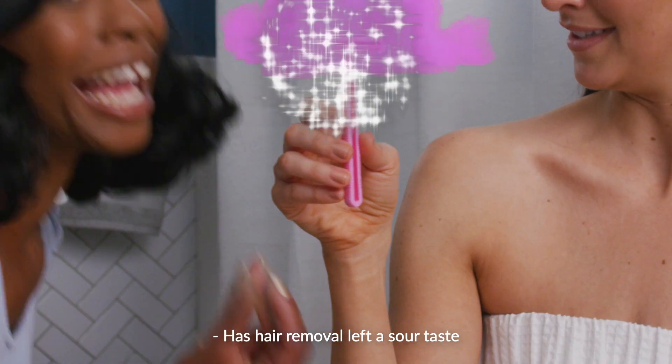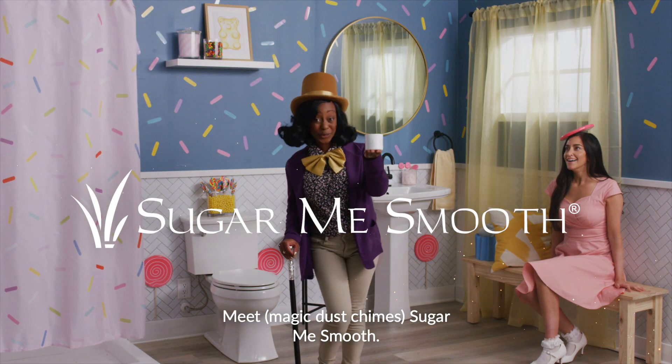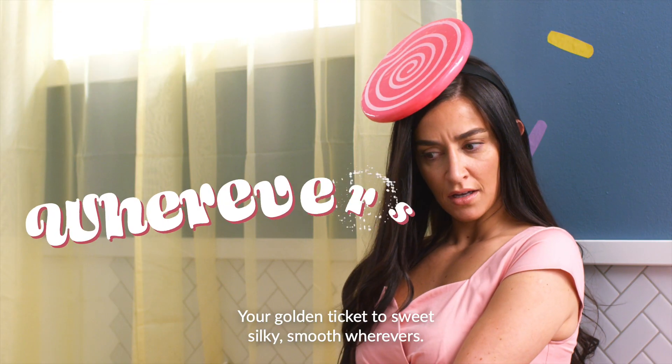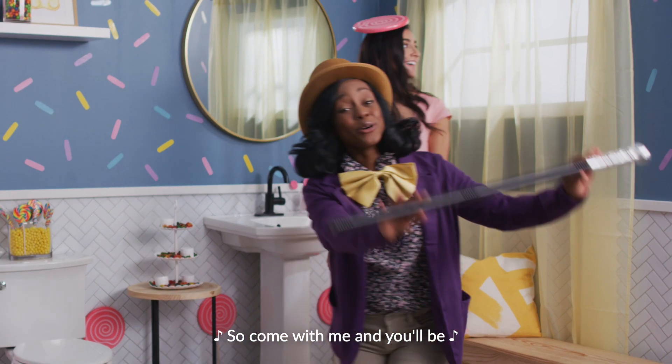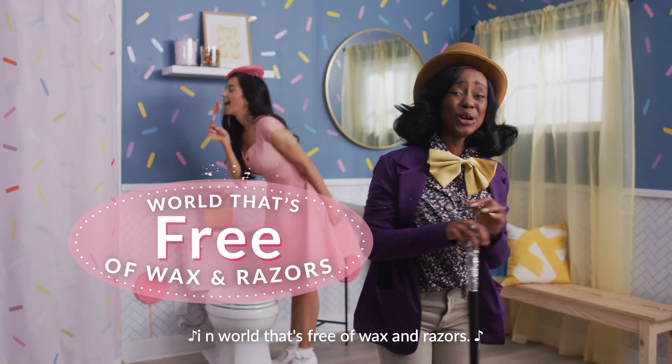Has hair removal left a sour taste in your mouth? Meet Sugar Me Smooth, your golden ticket to sweet, silky smooth, wherevers. So come with me and you'll be in a world that's free of wax and razors.